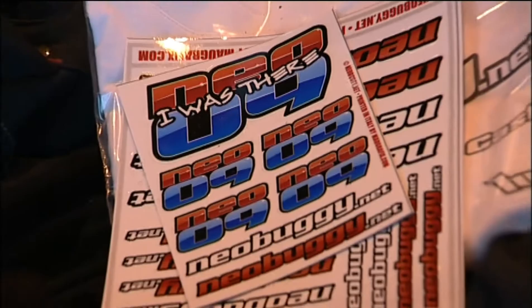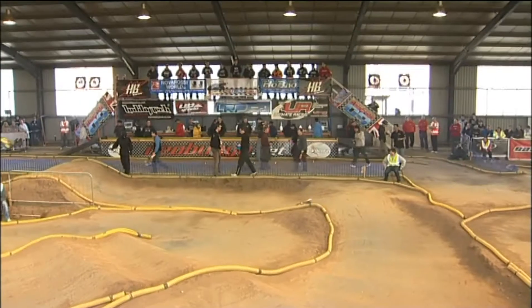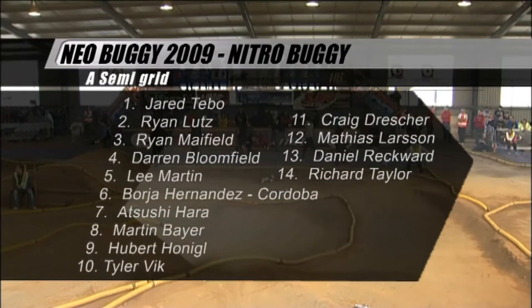And now it's time for Nitro Rallycross action and the first semi-final from the NEO 9, with your race commentator John Hindhoff. Here is the grid for the Nitro semi-final. Jared Thibault with the Kyosho from the USA is on pole position. Here's two countrymen, Ryan Lutz and Ryan Mayfield, who has already won the electric class this weekend — he's in third position. Best of the Brits is Darren Bloomfield with the Lossi in fourth. Down in seventh, world champion Atsushi Hara with the Hot Bodies. In the second half of the grid, what an international flavour — the Czech Republic, the USA, the UK, Sweden and Germany all represented.